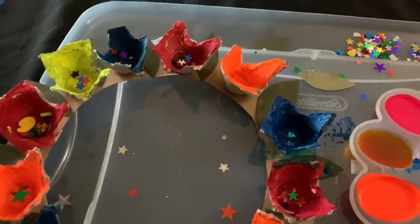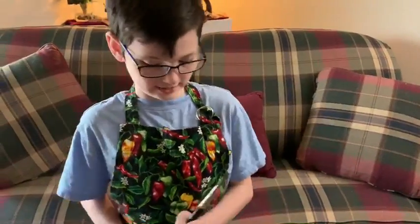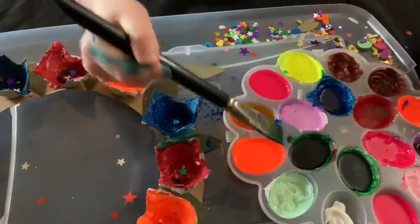Oh, and then you put confetti in the flowers? Yes. So what are you going to do now? Now I'm going to paint this flower right here. This one. Let's do this.